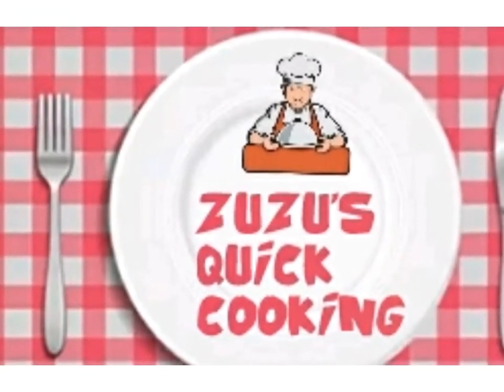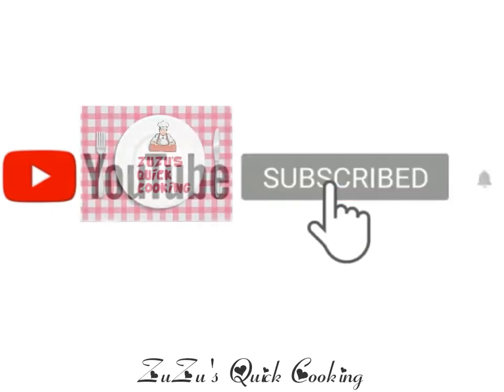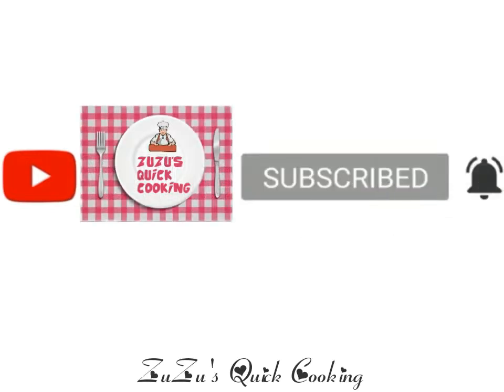Hello friends, welcome to Zuzo's KoyCooking.com. If you are watching our channel, subscribe and press the bell. Please like, share and comment.